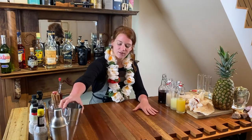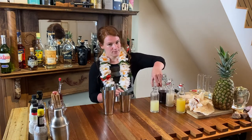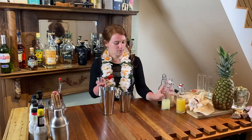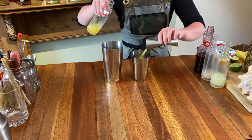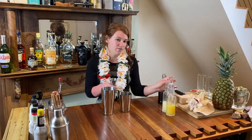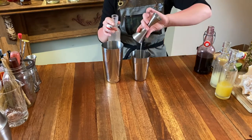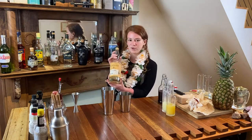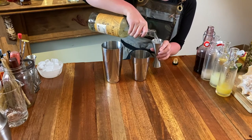Let's start building the original. We're gonna go ahead and do a half an ounce of lime, an ounce and a half of pineapple juice, an ounce and a half of cream of coconut, and for our rum of choice, we're gonna do two ounces of Plantation Three-Star rum — that's some pretty standard white rum there and it's delicious.